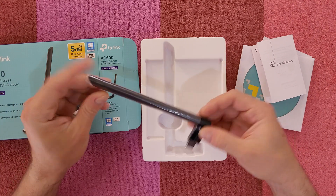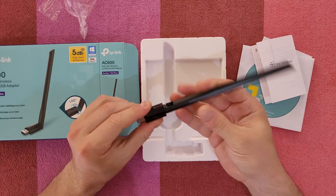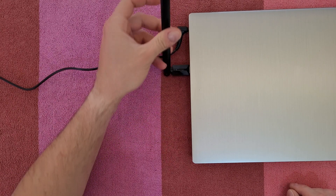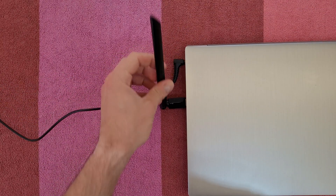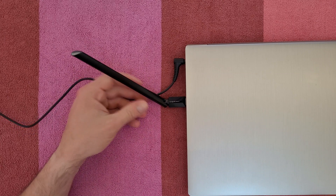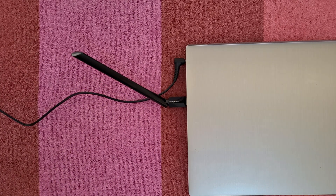Nice, got a large antenna. You can adjust it wherever you want. It feels very durable, very well manufactured — both the antenna and the USB connection. I think it's time to move on to the test to see how it works.